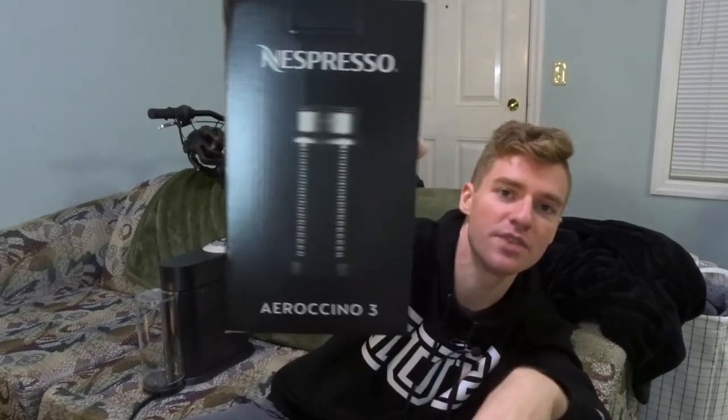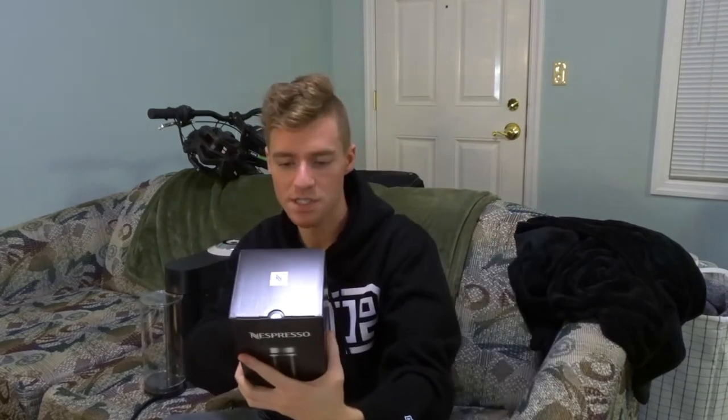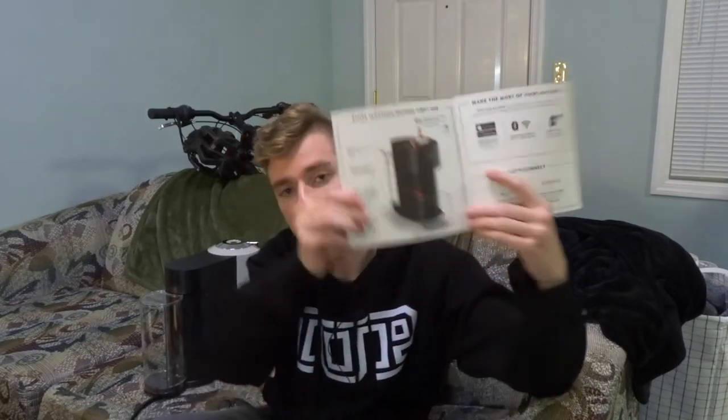I'm so excited for the frother — that's one of the main reasons I wanted this bundle. There's also a Virtuo Next Quick Start Guide. The instructions are easy: choose your coffee, insert the capsule, press the brew button, and enjoy. We also have a rinse guide to clean out the machine, which is what we're going to do today.